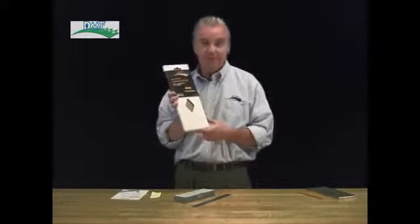Hey, Stan Watson here from Diamond Machining Technology, the world leader in diamond sharpening tools. Here today to introduce you to our latest and greatest, which is actually not a sharpening stone but our DMT Diaflat diamond lapping plate.